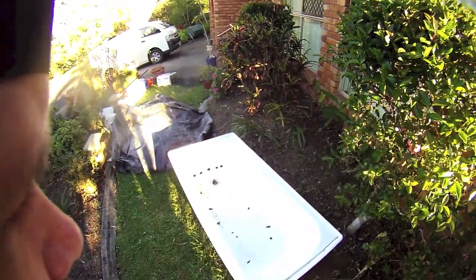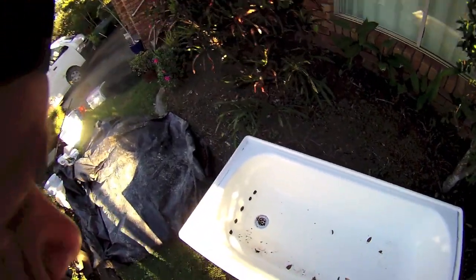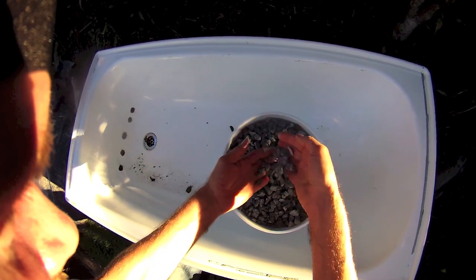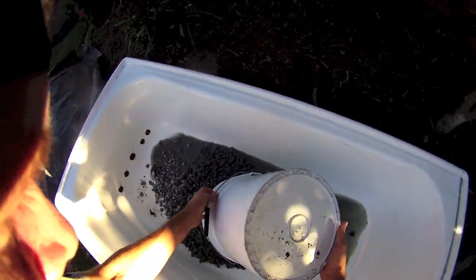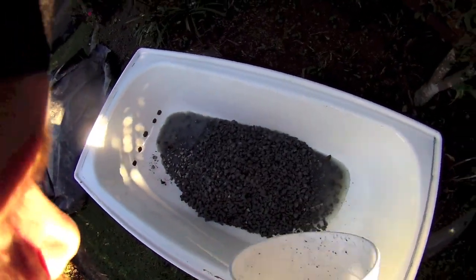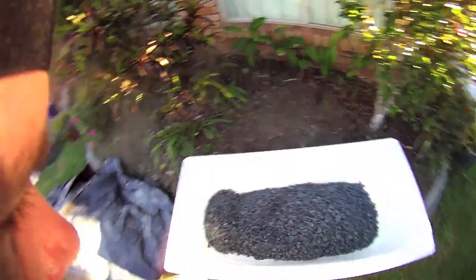I'm going to fill that up with some soil. First, I'm going to start with some drainage gravel. I've got some holes punched in here from a previous garden, but I still found it didn't drain well enough, so I'm going to put some drainage gravel in the bottom — got some really coarse gravel there. It's got a little bit of water in there from recent rain, but there we go, we've got a layer of gravel on the bottom.